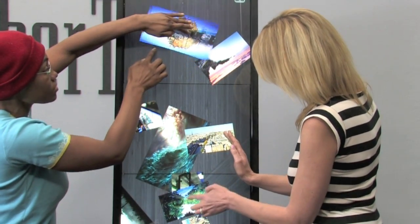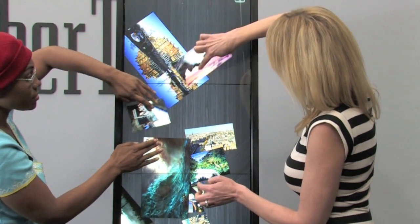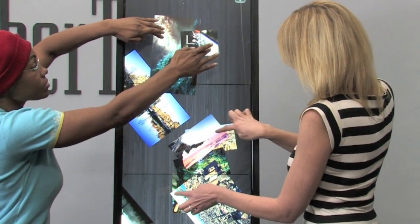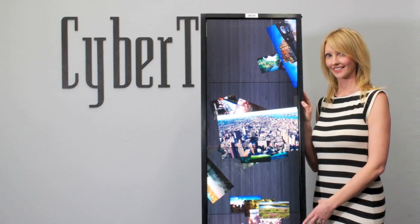Remember VIA for your next interactive experience project, whether a museum, experience center, corporate boardroom, or a command and control center. CyberTouch's VIA Frame is the perfect solution for your next multi-user application. For more information about VIA Frame, please visit CyberTouch.com.